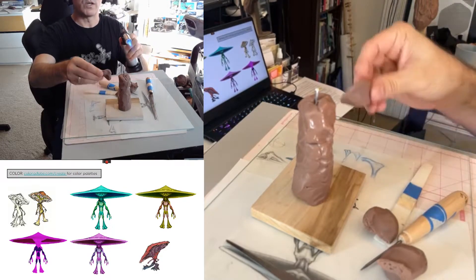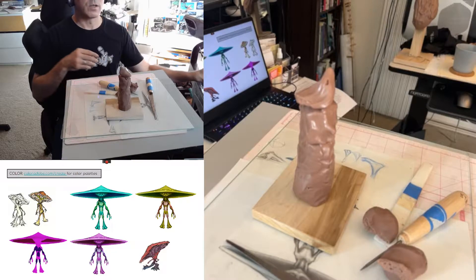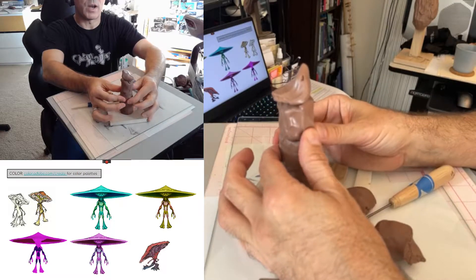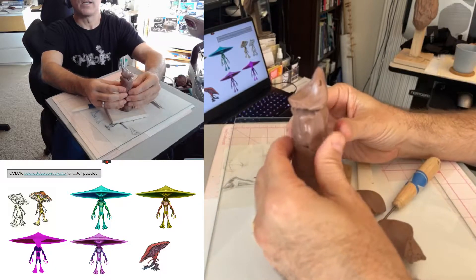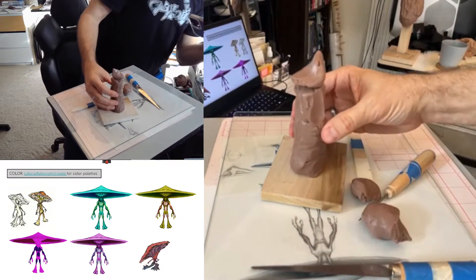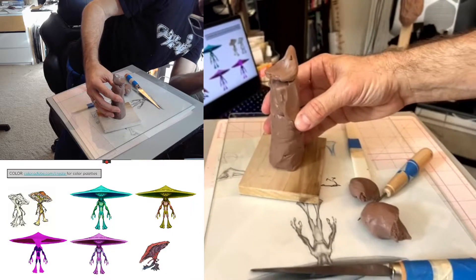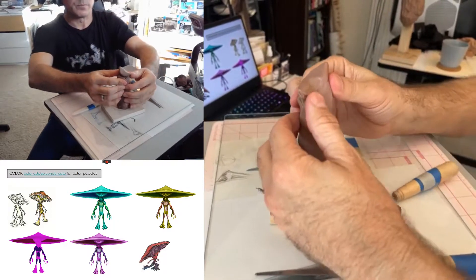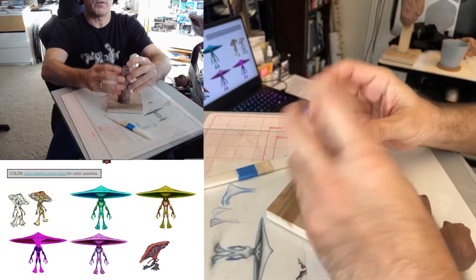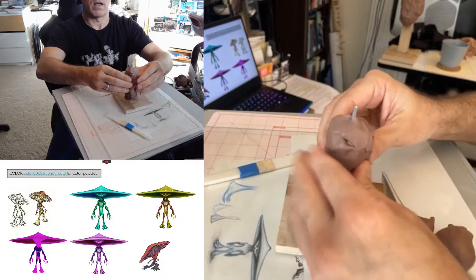Be careful using the crème brûlée torch not to melt or burn the pipe cleaner — it will burn. Now I'm mainly just using my thumb to drag and push the clay. The clay is going to sag and droop, and if it's been microwaved I find it really sags a lot, so you want to build back up what you're doing. Let me spray the cats away — I've got a bit of a cat situation going on here.